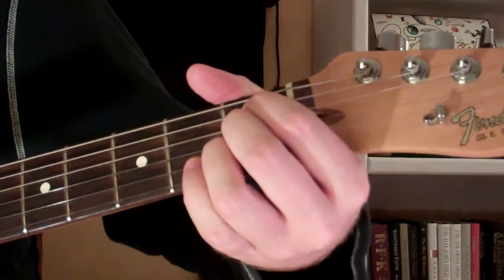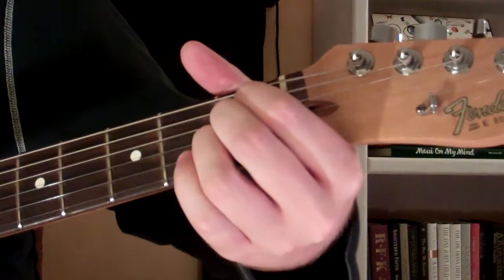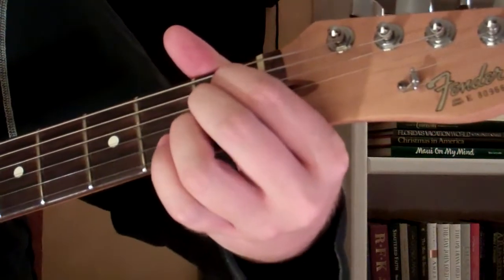Here's how you play a B-flat 9th diminished 5th chord on guitar. The chord looks and sounds like this.